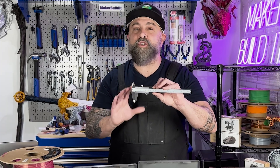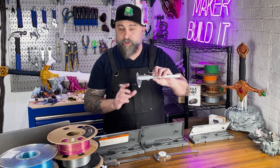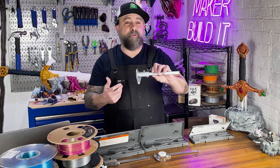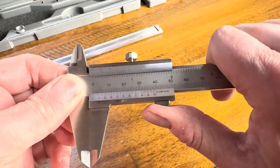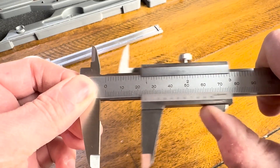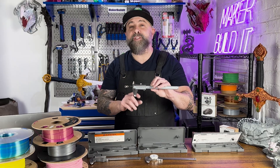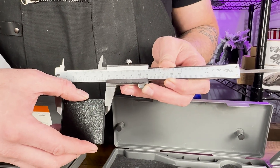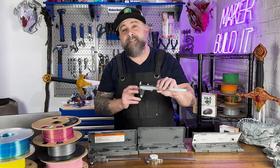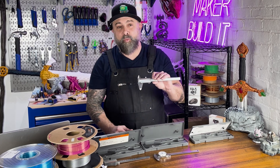Vernier calipers are the most traditional type of caliper. If you've been around engineering long enough, or your father or grandfather was an engineer, this is probably what they used. They use a vernier scale to provide precise readings, requiring the user to manually align the scales and interpret the reading. Although they lack some of the conveniences of a digital or dial caliper, they're robust and actually provide very accurate readings.